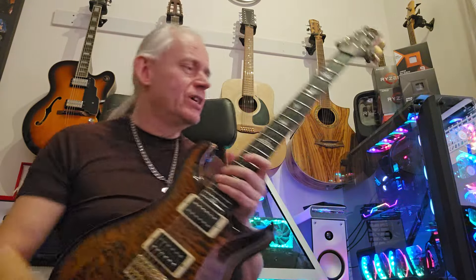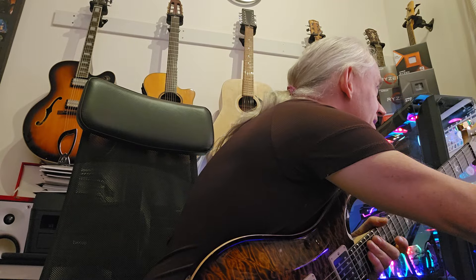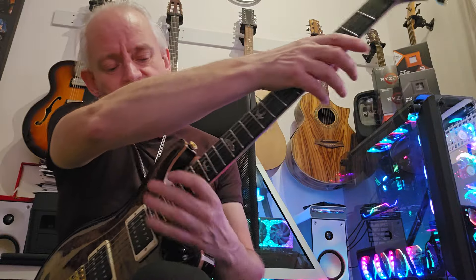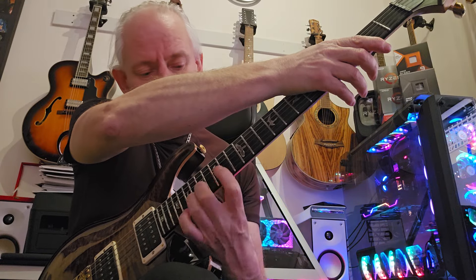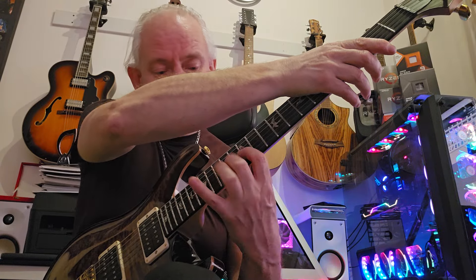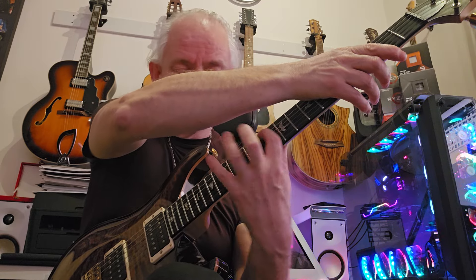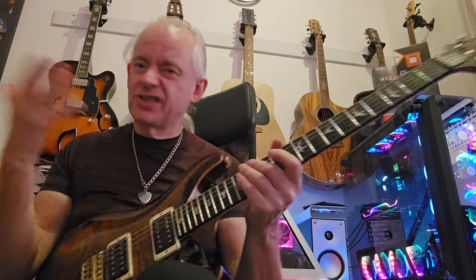It's really just adapted from three-note-per-string patterns we used to play all the time - just put them into four-note-per-string things. Let me try and play that one at an even semi-quaver so you've got an idea of how it would sound. If it's just even semi-quavers I should be able to do that. So that's kind of just sixteenths.